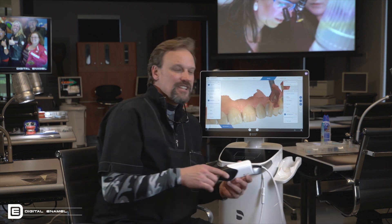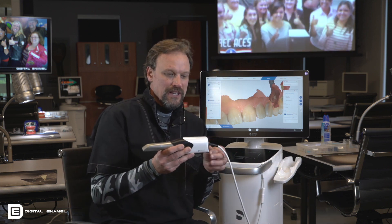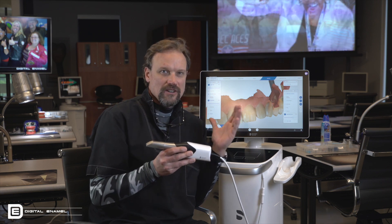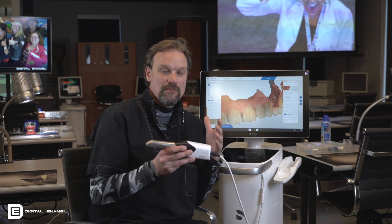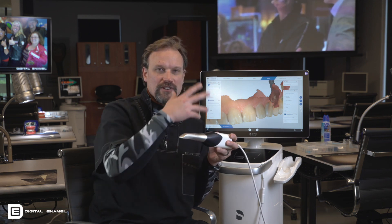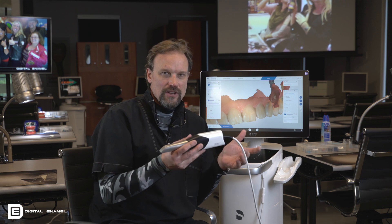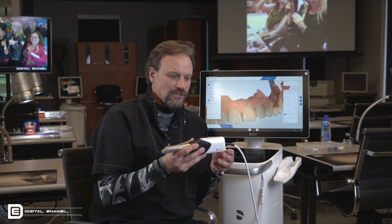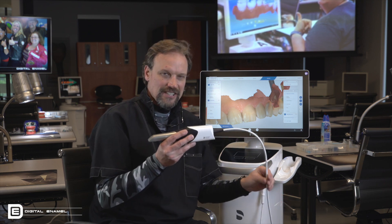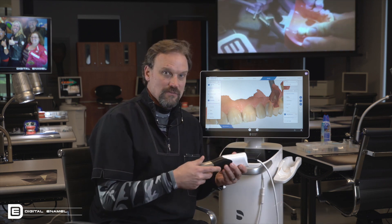Cameras that have tons of data going through them — when you have it as wireless, you're limited by the wireless capabilities of the computer and the camera, not to mention interference from the wireless signals throughout the air. We all know this from our phones. So when you have this amount of data flying through, you've got to still have it as corded. It's a major advantage.